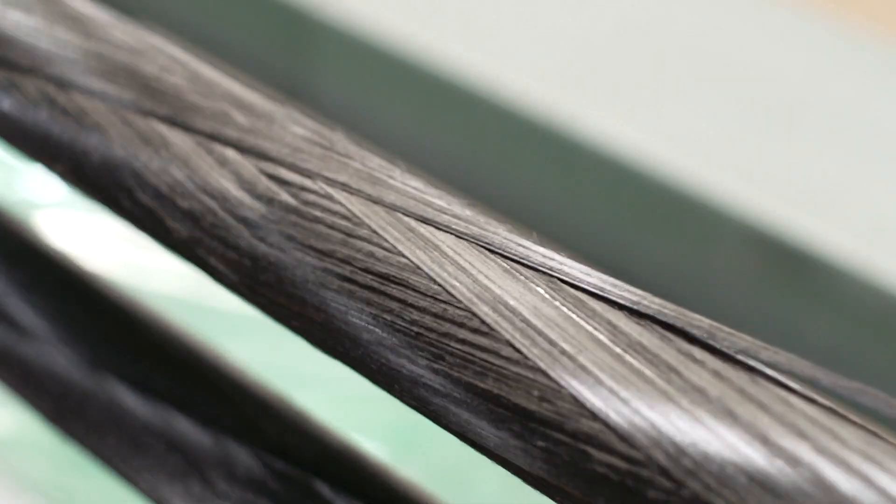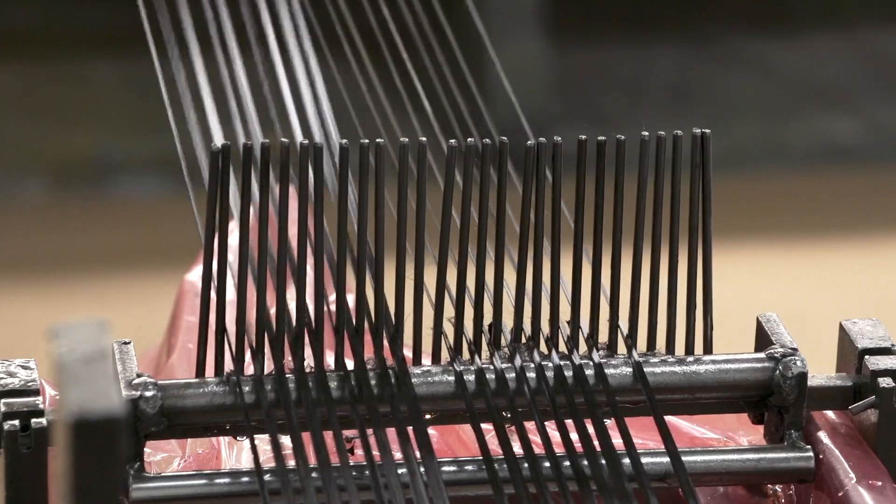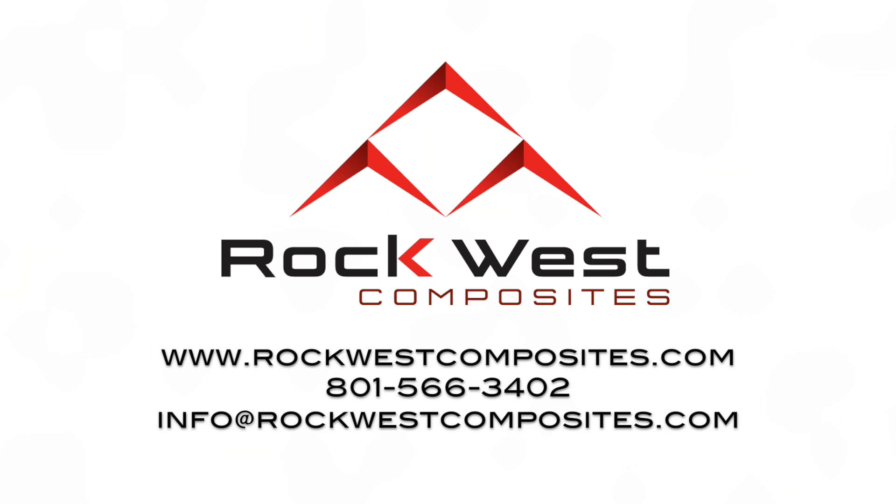If filament winding is right for your application, the team at Rockwest Composites will work with you to build to spec or design a product that will meet your requirements. Call us — we would love to help you with your next project.